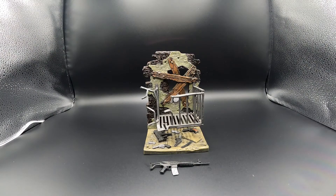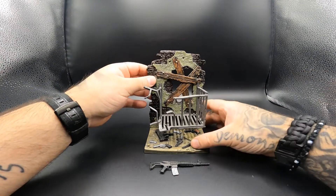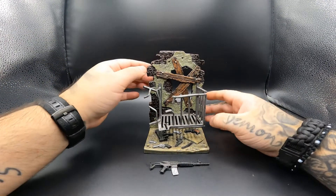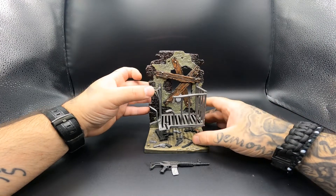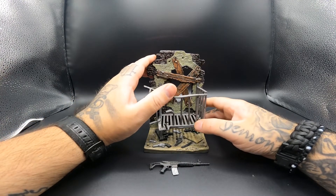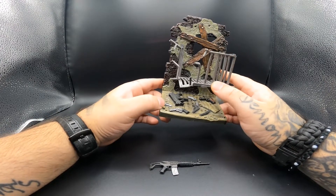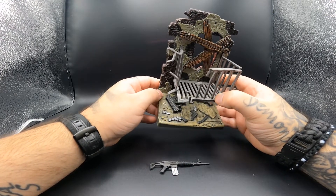Alright folks, this is everything the figure comes with. As you can see it comes with this little diorama piece. It has a few pegs where you can actually peg the figure's foot so it can stand. This was all taken apart — you have to put it together but it snaps together very easily. As you can see it has boards in the back meant to represent metal, and there are a few guns on the bottom: a revolver, looks like a Beretta, a few magazines, a 1911, a newspaper, and what looks like an MP5.